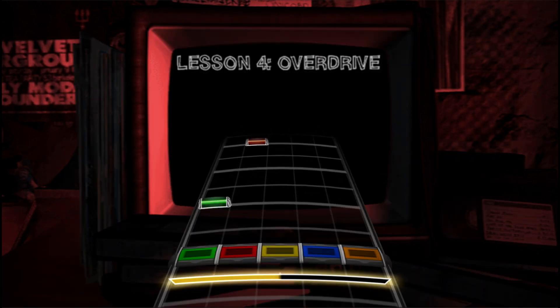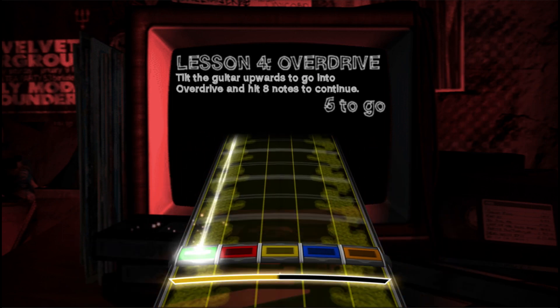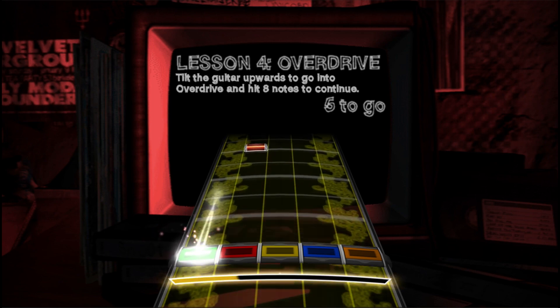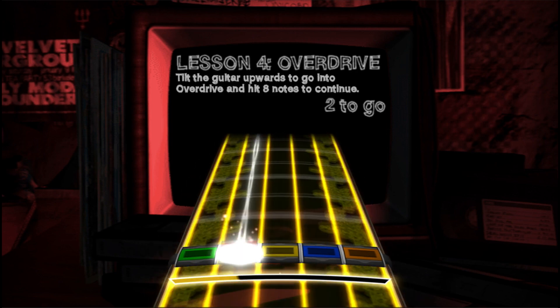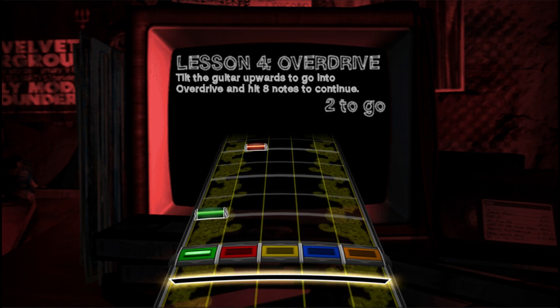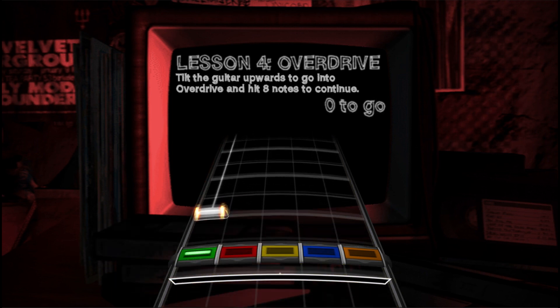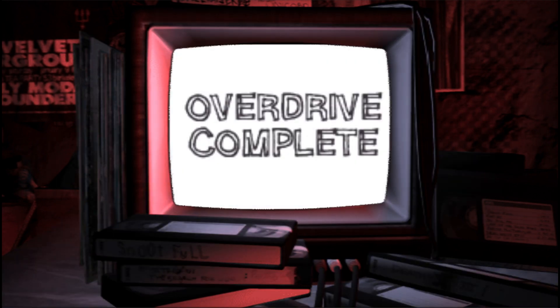Now for some showmanship — tilt that guitar up in the air. Yeah, that's how it's done. If you're playing in a band and a bandmate has failed, you can use your energy to bring them back by going into overdrive. It's awesome.